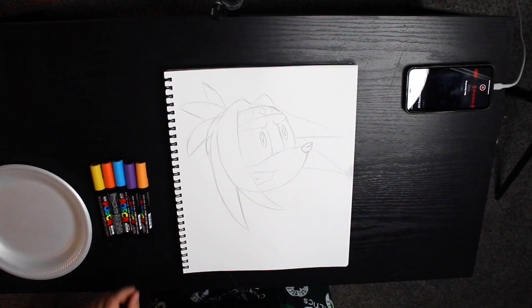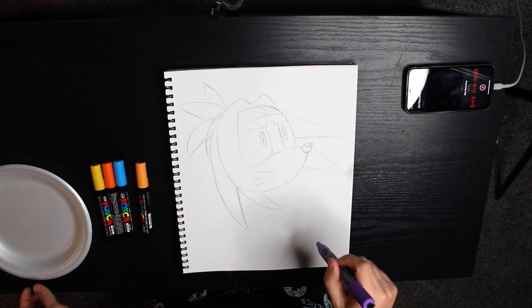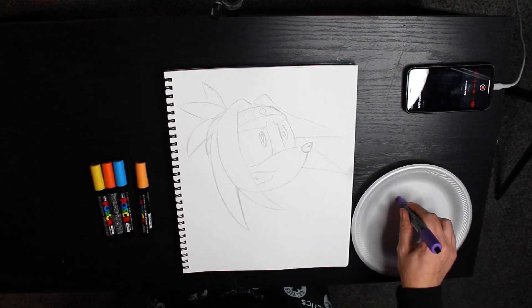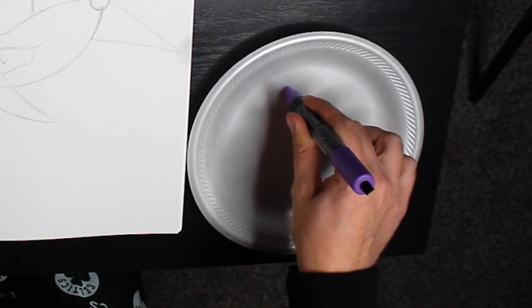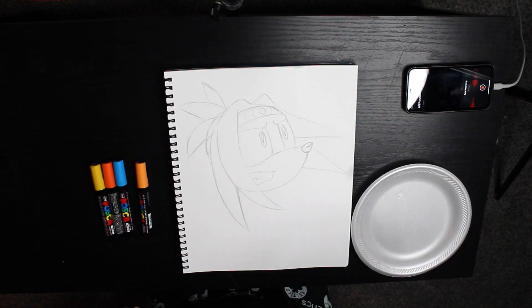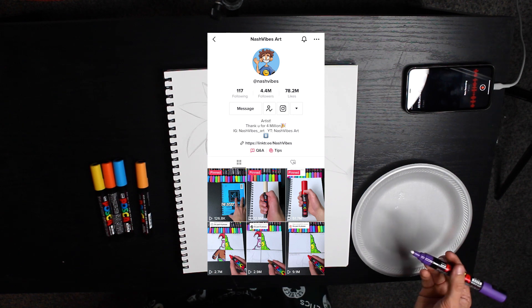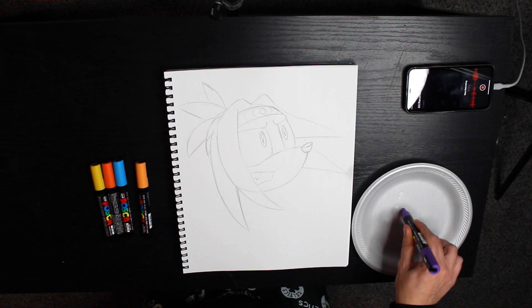I am going to attempt to color this in for the first time — wish me luck. I know you're supposed to press these down or something, but I didn't want to press it on the page so I got this styrofoam plate. Hopefully that'll work. I've seen people use these before. If you follow Nash Vibes on TikTok, I really like his art and he actually inspired me to get these markers and try them.